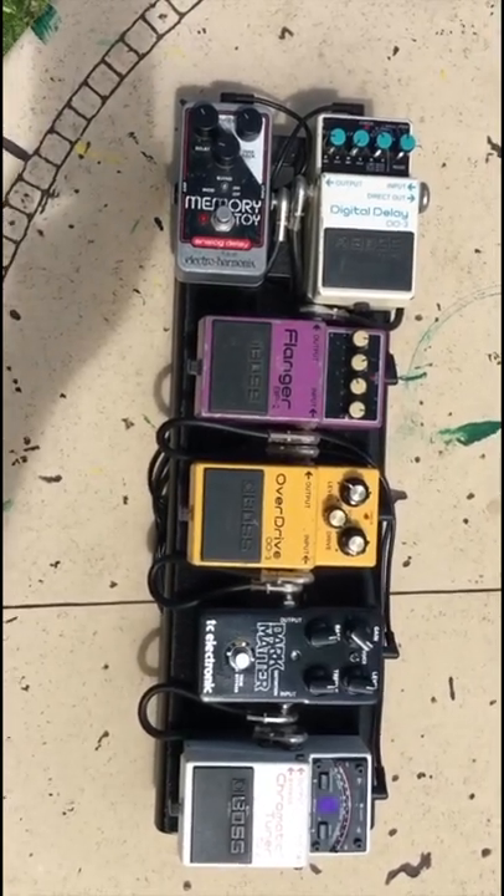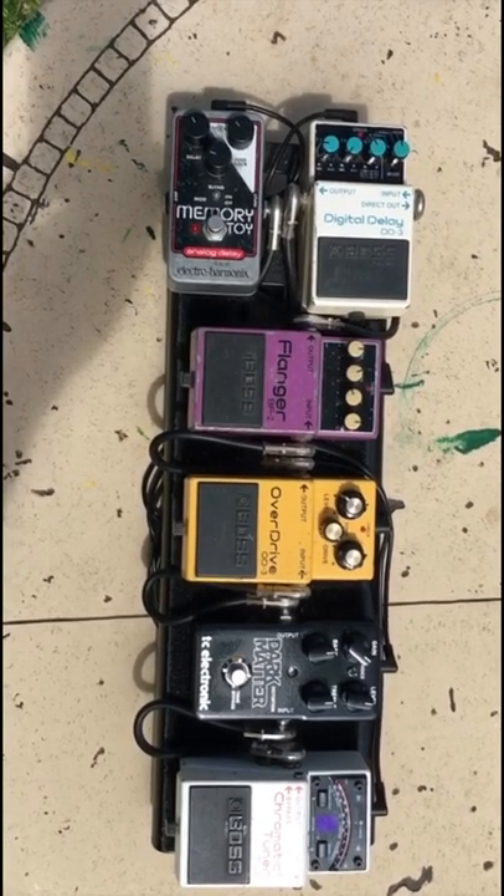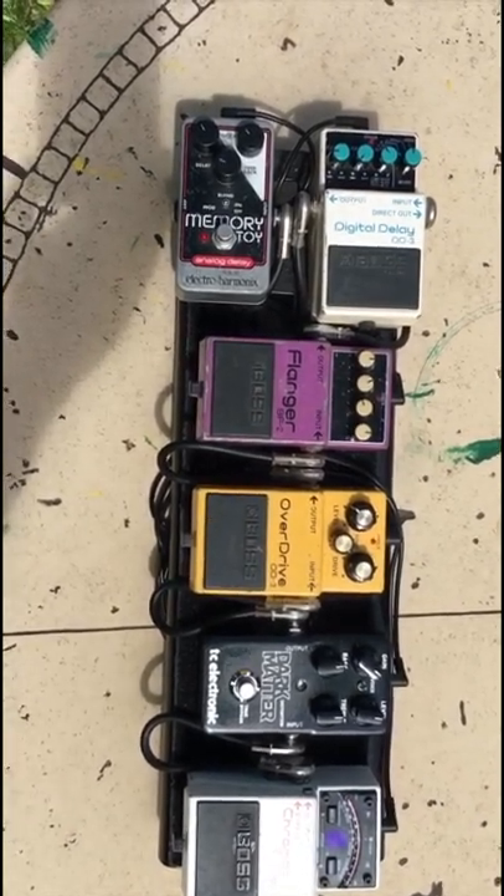Hi guys, here's my pedal board. It's a mini board. I made it that way so that when I go to gigs, I don't lug around a ton of gear and break my back. So let's take a look and see what's on the board.